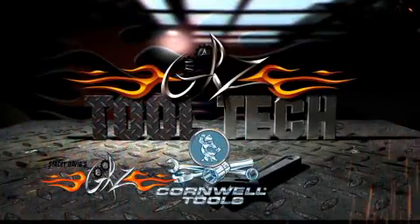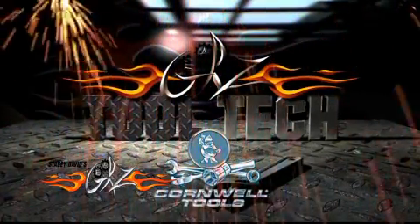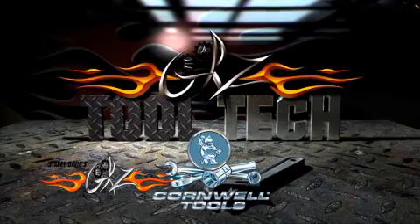Tool Tech, brought to you by Cornwell Tools, the choice of professionals since 1919.